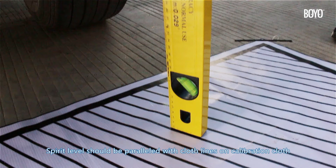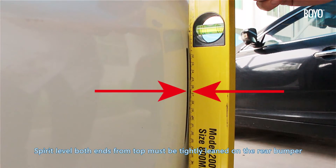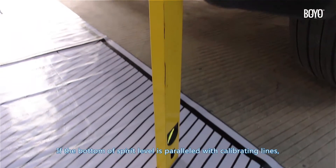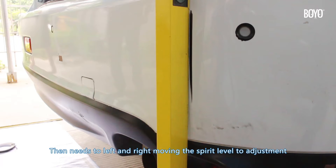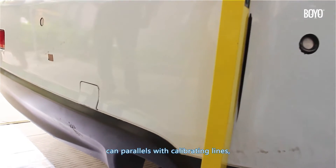The spirit level should be parallel with the cloth lines on the calibration cloth. Both ends of the spirit level from the top must be tightly leaned on the rear bumper. If the bottom of the spirit level is parallel with the calibrating lines but the top is unstuck from the rear bumper, then move the spirit level left and right to adjust. Find the position where the bottom is parallel with the calibrating lines.